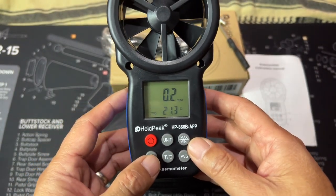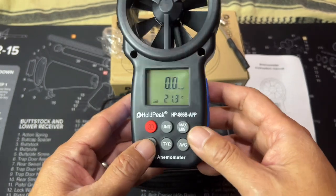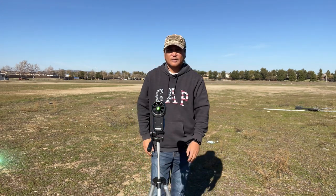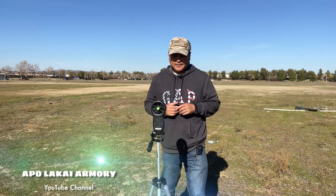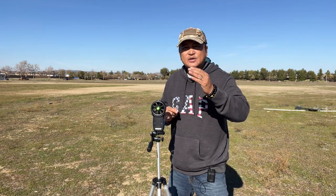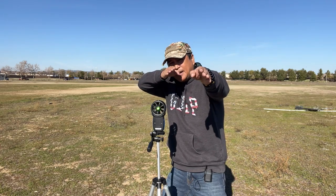I mounted the wind meter on a tripod and hopefully we can get some good readings. This is a cool little gadget that you can use to help you make your wind call when firing your rifle in distance shooting.